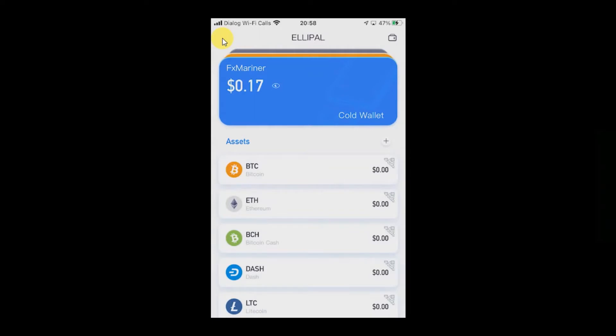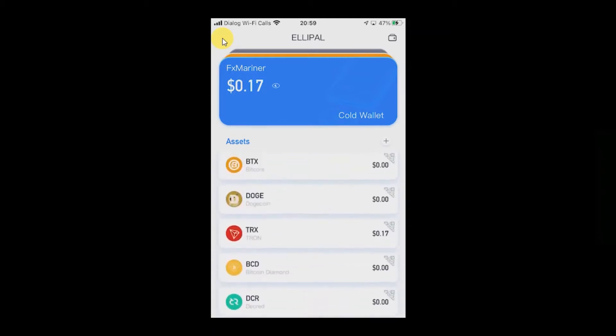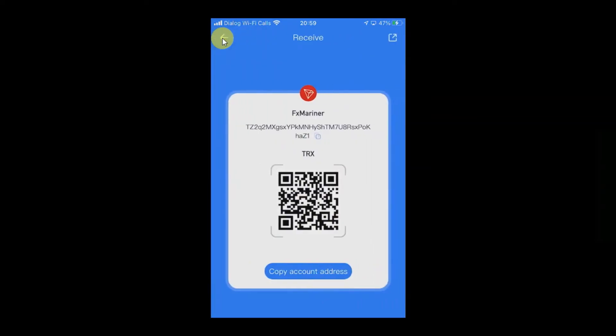As I said before, to receive coins or tokens you don't need the hardware wallet — it can stay aside. You can use the app to receive coins. We will try TRX. This is the TRX address. When I click receive, this is the address. I click 'copy account address'.